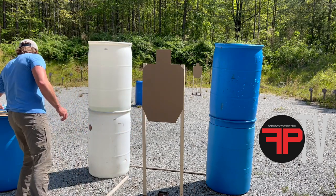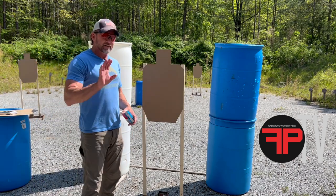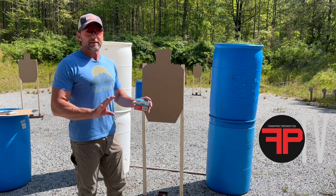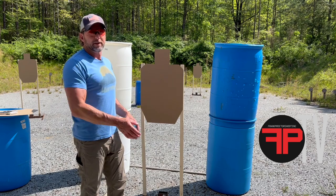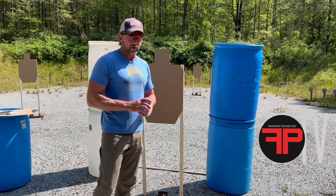When you staple your targets — staples. The clips and all those things, they're going to get shot, they're going to break, they're going to be a pain in the butt to replace. You'll probably get cut replacing them as well. Staples.